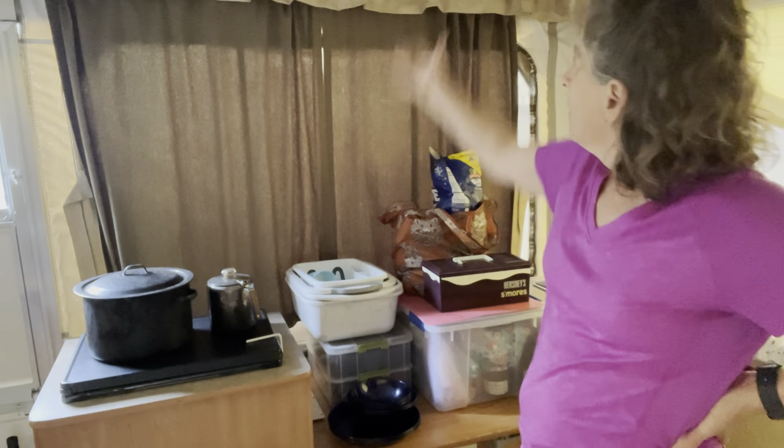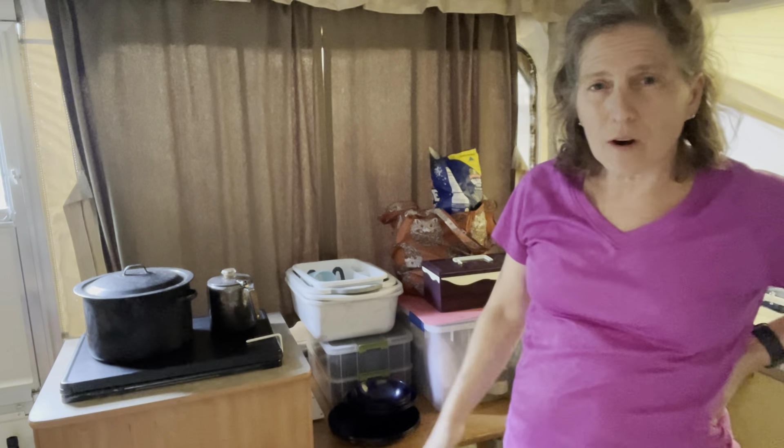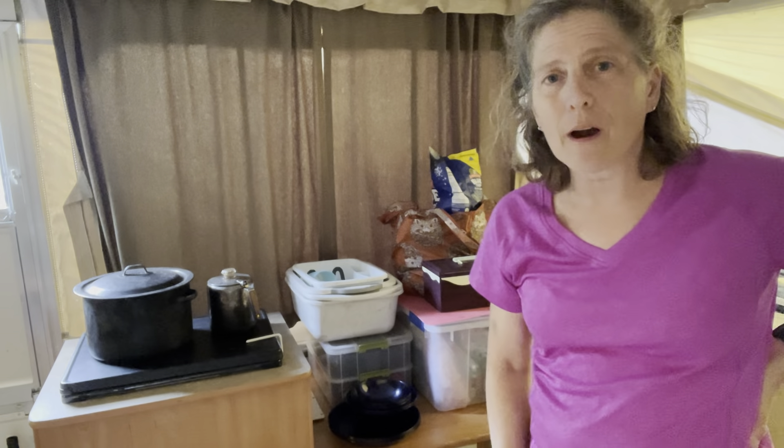My solution came from noticing it's a pretty tall trailer and I'm not even using any of the space up here. What if I could come up with a way to use this upper space that would pull everything off the counter? So that's what I did — it wasn't super hard, it wasn't too expensive. It's been a real game changer.